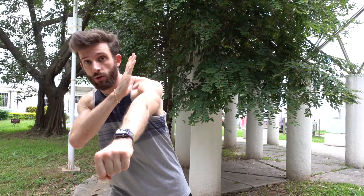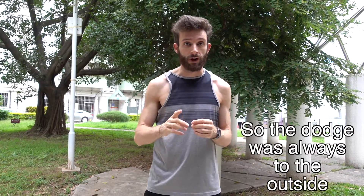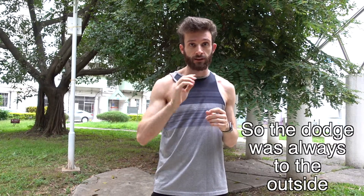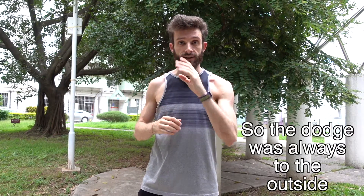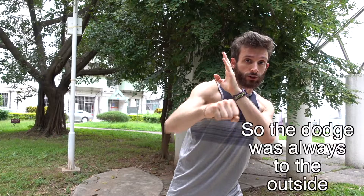This JKD class started out with some solo bag work — just whatever we wanted to do on the bag — before we moved into counter punch drills. The first drill was a counter and punch: either one way or the other, depending on whether the opponent attacked with a jab or a cross. If their punch came from one side, you dodged to that side, blocked and punched; if it came from the other side, you dodged the other way, blocked and punched.